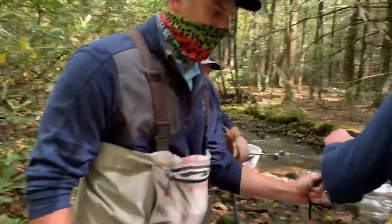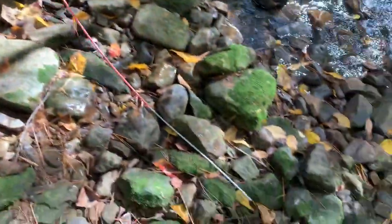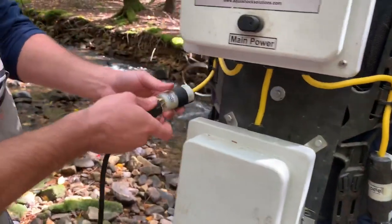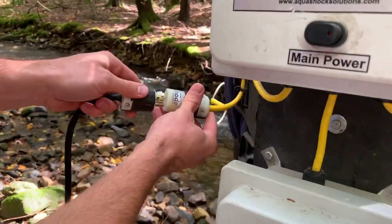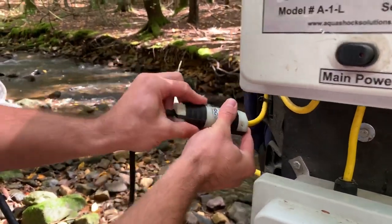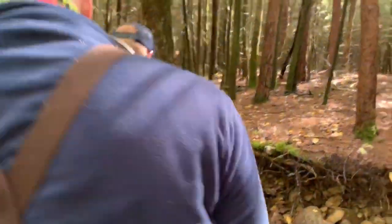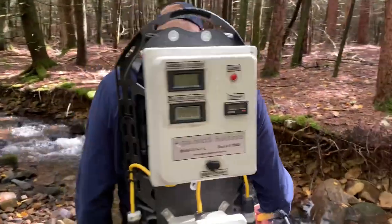We also have a rat tail system here, which will hang off the back of the pack. The current will flow through the rat tail and the anode probe in Dave's hand. The fish will not be attracted to this rat tail.